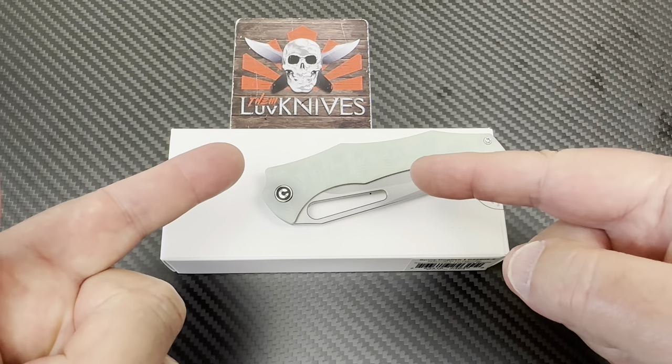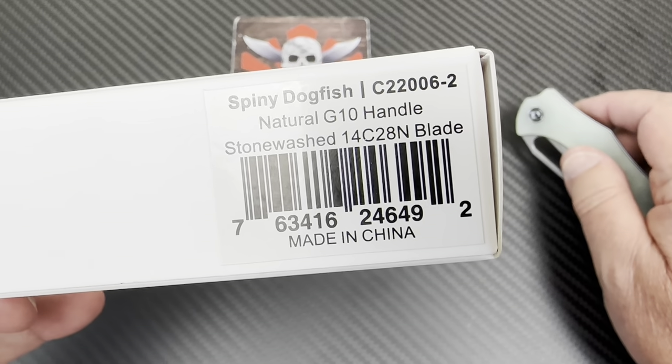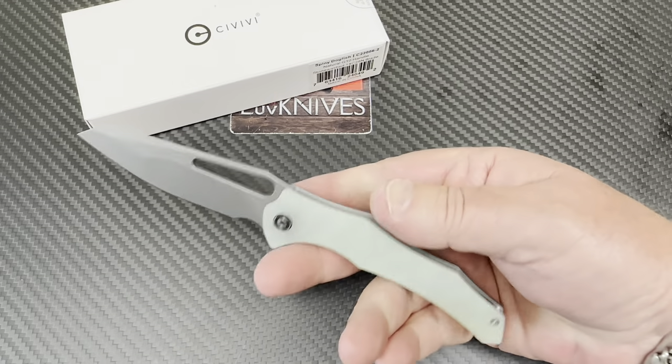It's spiny dogfish time. Spiny dogfish. Natural G10 for me, please — I'll take the natural G10 one.